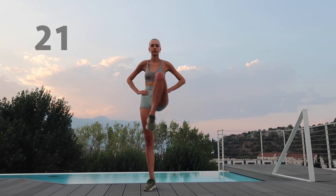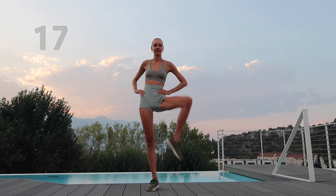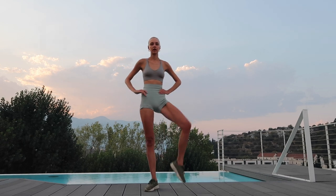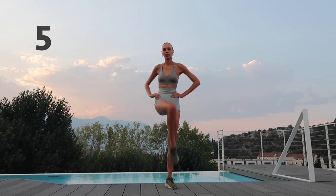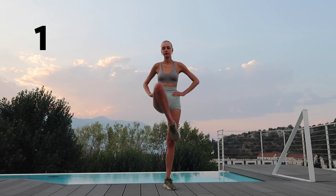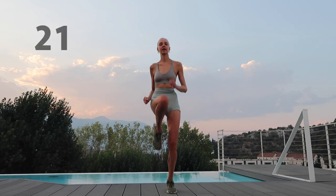Stand on your place and circle your knees one by one towards the side. Jog on your place and bring your knees as high as possible.